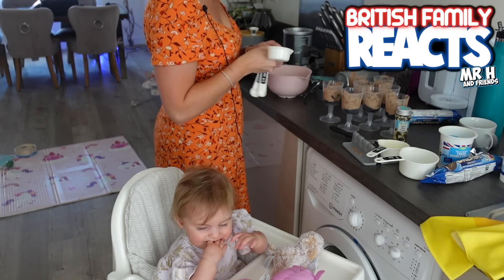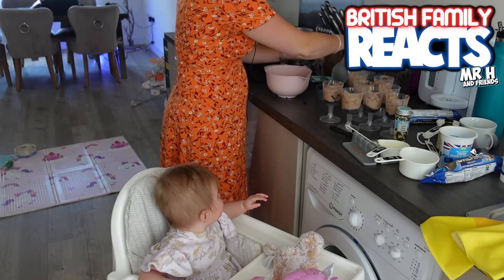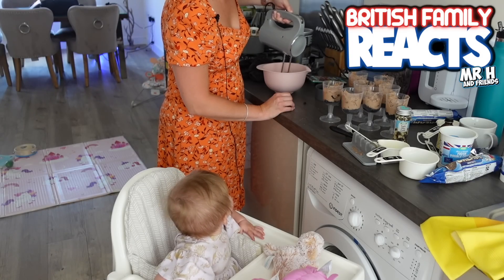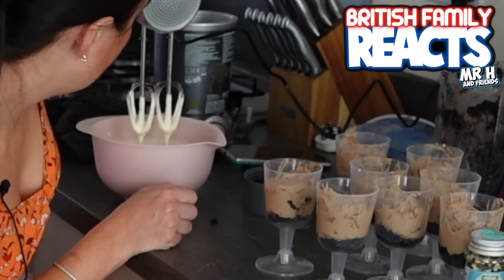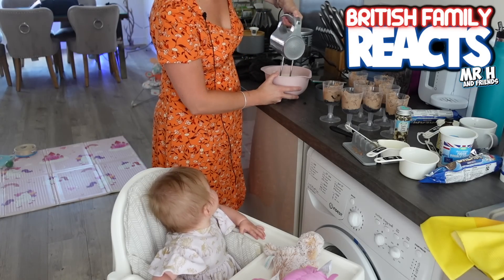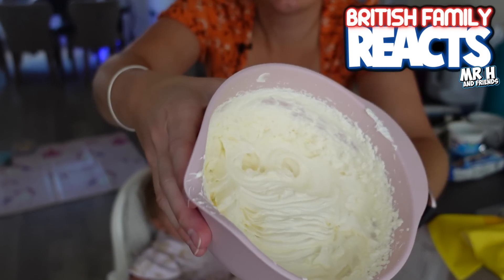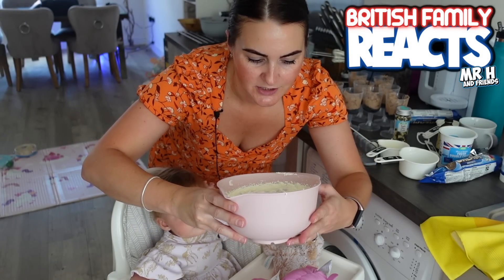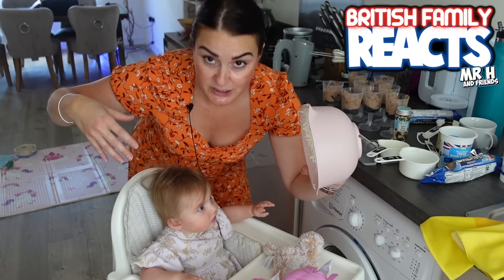Mummy's going to do some more whisking - ready, steady, go! I'm pretty sure cool whip is meant to be a lot thicker than this currently is so I'm gonna have to keep mixing. That consistency looks about right for me. I don't know if it's meringue you're supposed to hold over your head and if it doesn't fall then it's the right consistency, but I'm not going to try that.